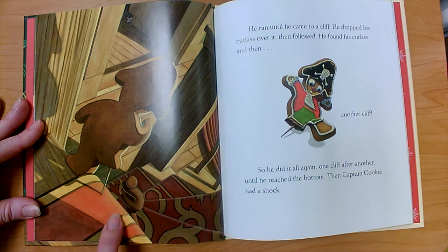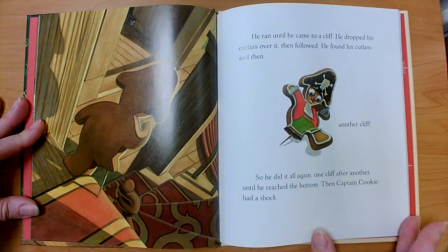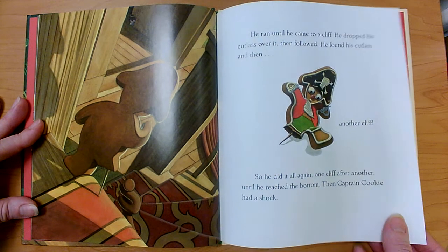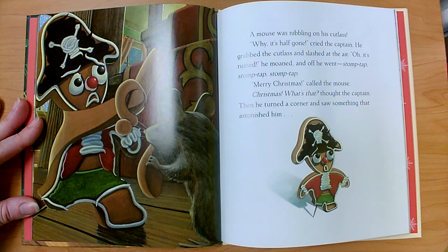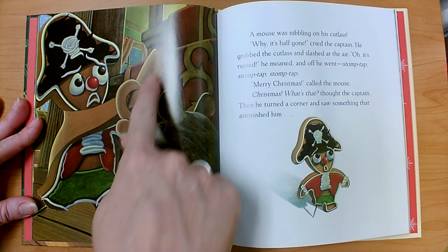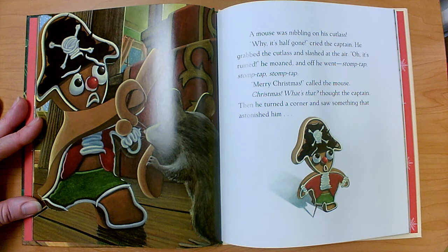Let's look carefully at this picture. Those aren't cliffs, those are steps. When he got to the bottom, Captain Cookie had a shock. A mouse was nibbling on his cutlass. What is his cutlass? It's his sword. 'Why, it's half gone,' cried the captain. He grabbed the cutlass and slashed at the air. 'Oh, it's ruined,' he moaned. And off he went — stomp, tap, stomp, tap.